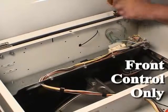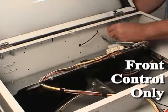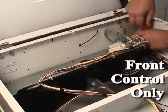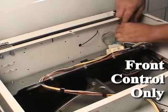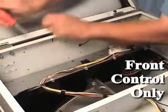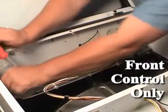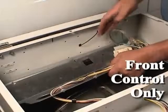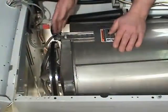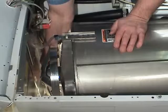Remove the ground wires from the rear of the cabinet. Remove the screws holding the control shield to the cabinet. Remove the metal wire. Slide the control shield over the tub to access the pulley. Run the belt off the pulley while slowly turning the pulley. Remove the belt from the motor shaft.